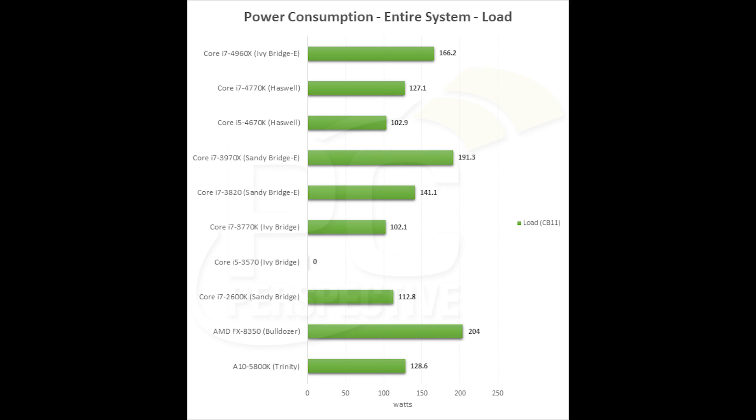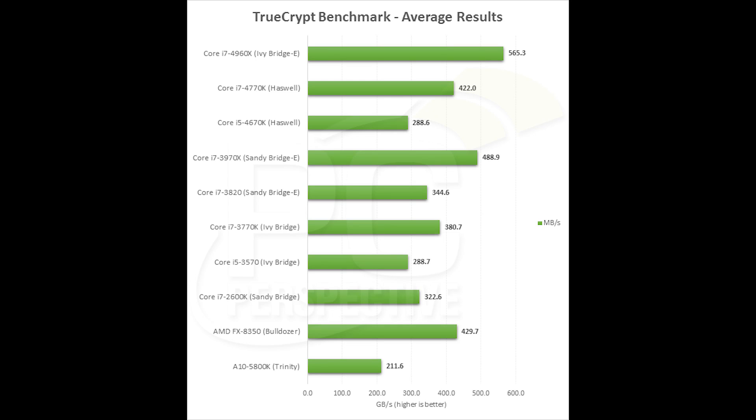What may be more impressive for Ivy Bridge E compared to Sandy Bridge E is power consumption. Ivy Bridge E is now a 22-nanometer part, whereas Sandy Bridge E was 32 nanometers. This is the same process technology that Haswell and Ivy Bridge use. Even though it uses much more power than Haswell, look at how much less power it uses versus Sandy Bridge E — it's using about 25 watts less, which is a pretty sizable improvement considering you're also getting a performance increase.